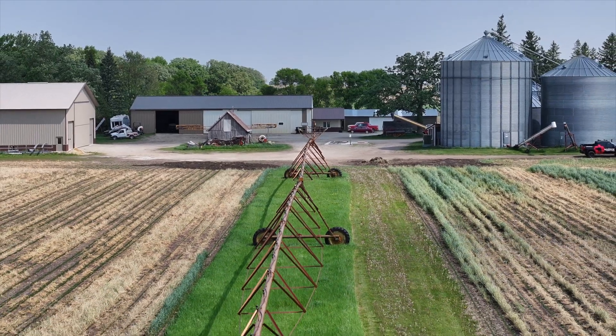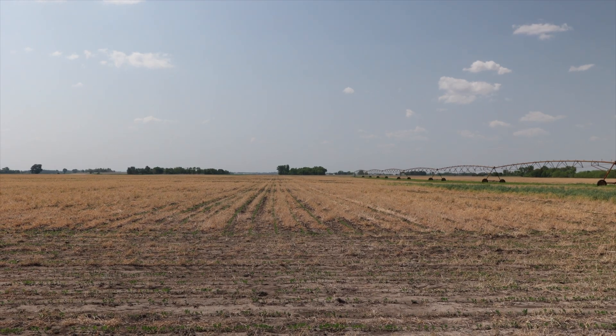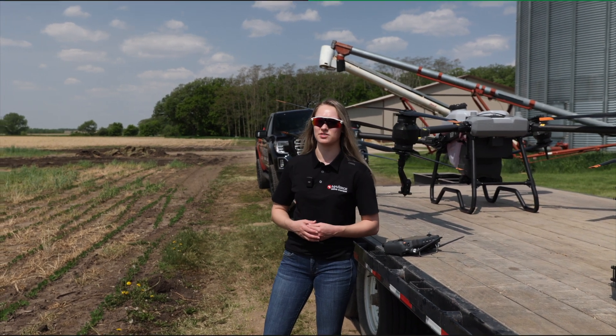Another thing you could call it is a smart home feature. Basically, when you have a field as long as this one — ours is about a mile long — it'll show you how you can be more efficient with your operations when your tank's running out and it's coming back on the way to you.